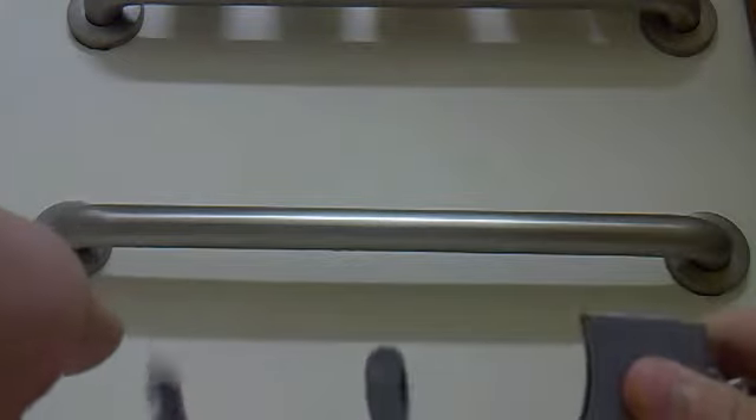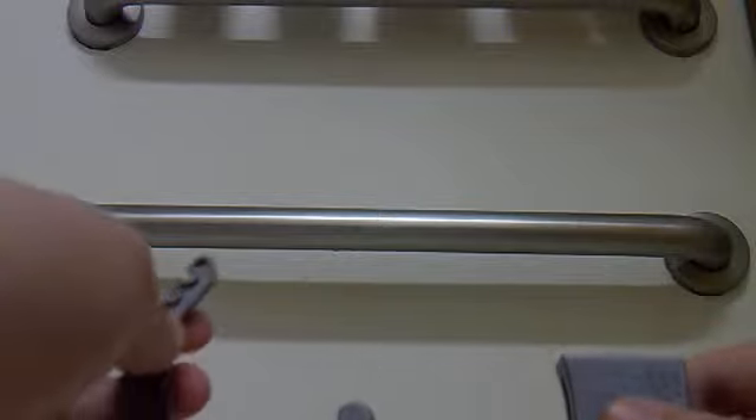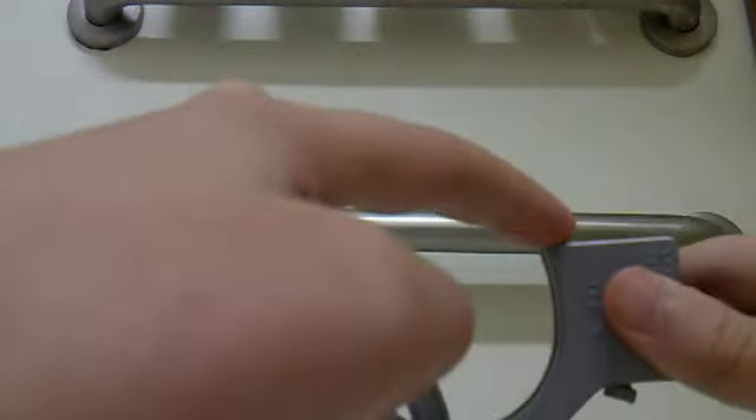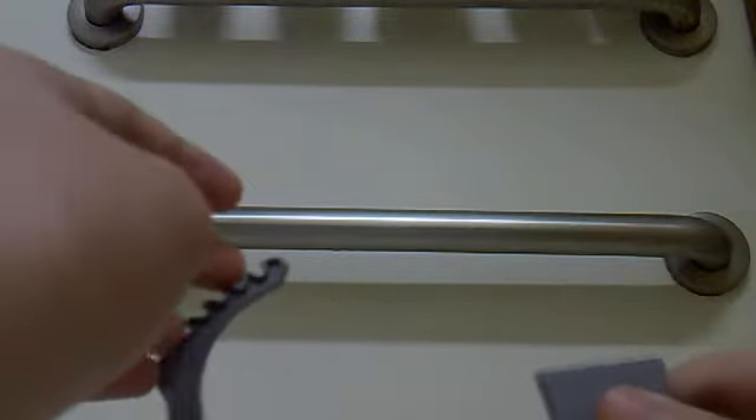This is the other test I wanted to do, because all you guys wanted to see this other test. The way these handcuffs work is they just have this — you simply just release them, and you put them over your arms like this, or you put your arms under here.